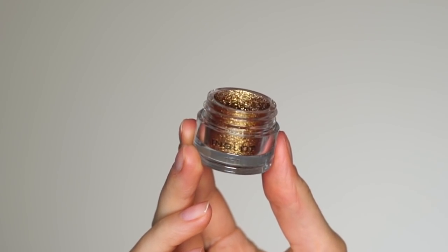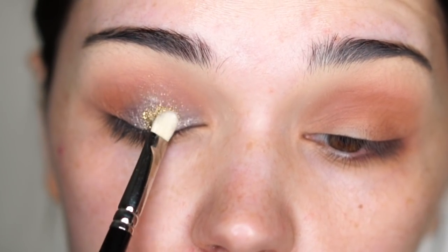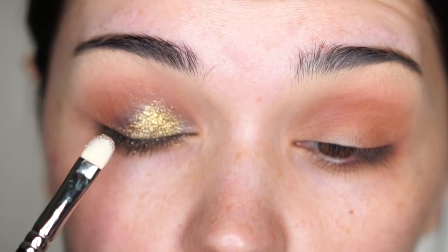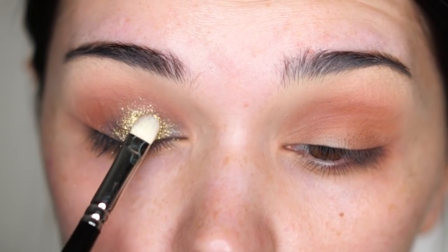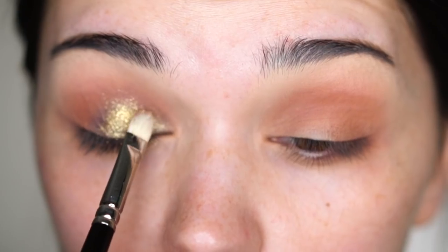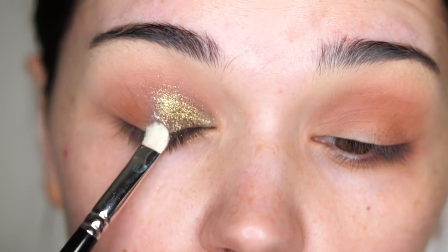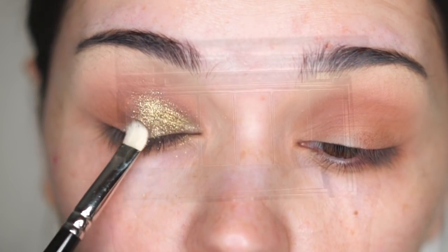Next, I'm using my Inglot pigment in shade 122. It's a gorgeous mixture — it has a bit of green, a bit of yellow, gold, and a bit of brown. It's really, really pretty. It has a goldish green tone as well, which I love.